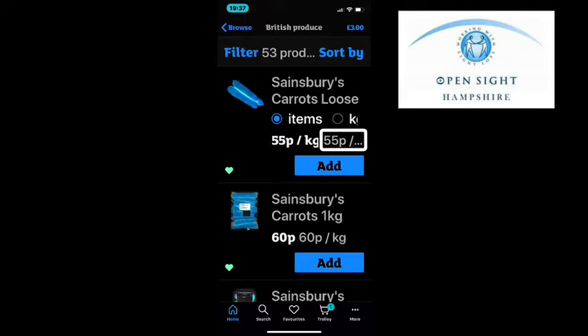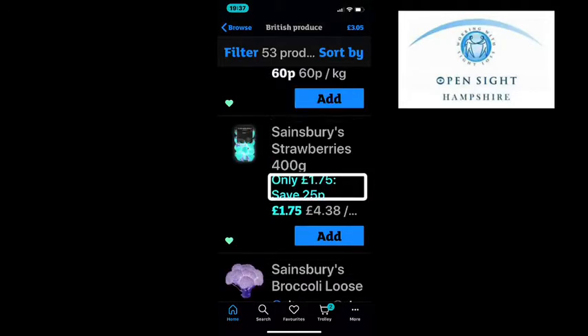I swipe right to find the add button and when I find it I double tap to add one carrot or one kilo to my shopping list. If while swiping you come across the remove favourite button, that is purely to remove that particular product from your favourites list. So if you get it on a regular basis, you have a favourites list on the app. If you don't want it on your favourites list, you can double tap remove from favourite and it will remove it.